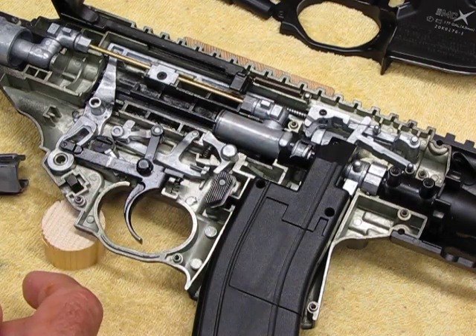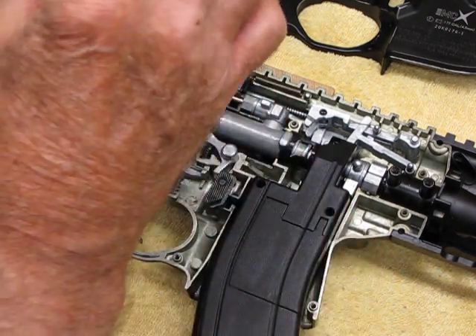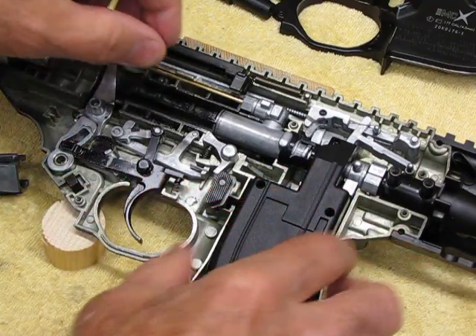The second problem I found is the seal in this component doesn't seal anymore. I've had it apart, I've looked at it, and I cannot figure out what the hell is wrong with it — I don't see anything visibly wrong with it. This thing's easy to take apart, but the seal issue is puzzling.